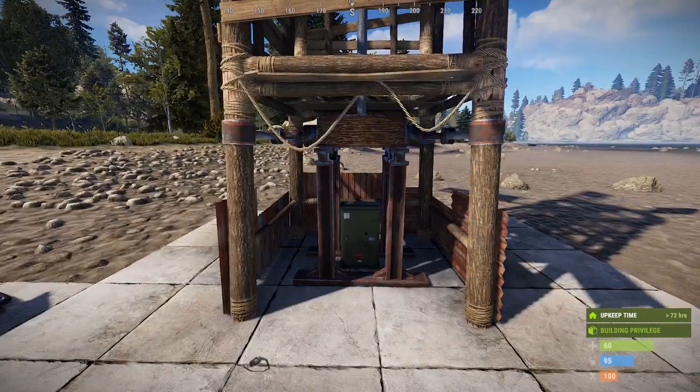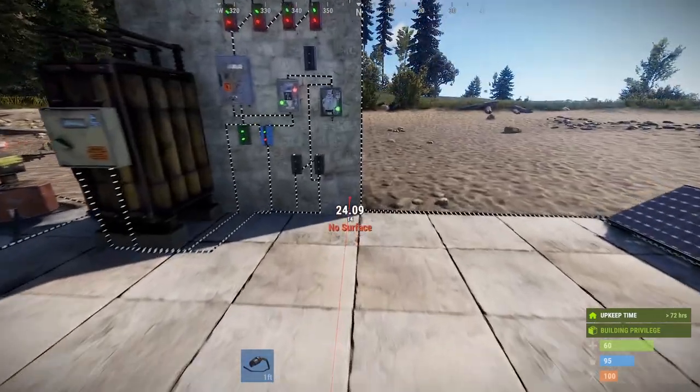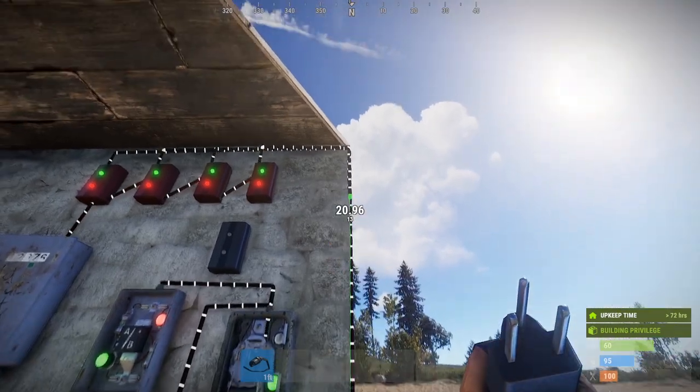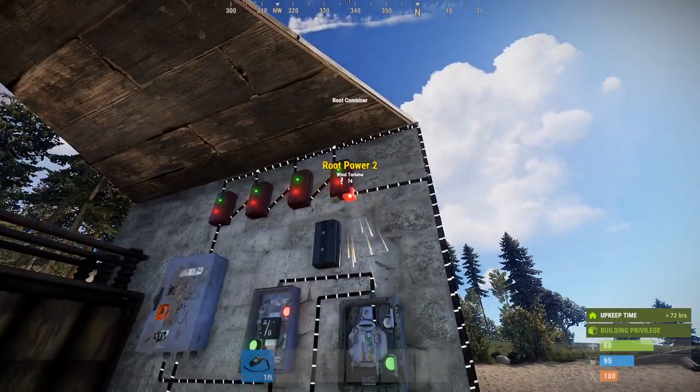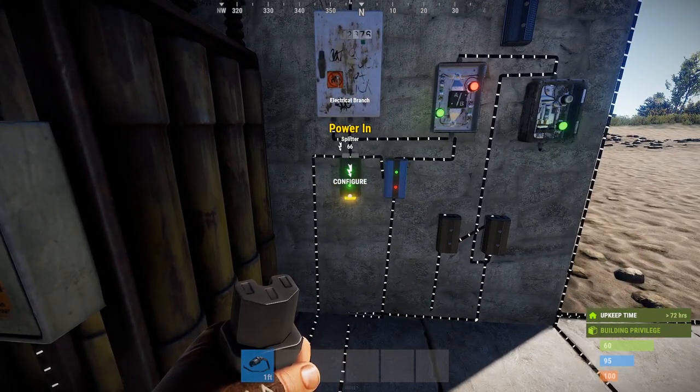So let's lay down the windmill and attach the windmill here. We're going to come up and put you into here. Now we've got all this extra power — you've got 66.